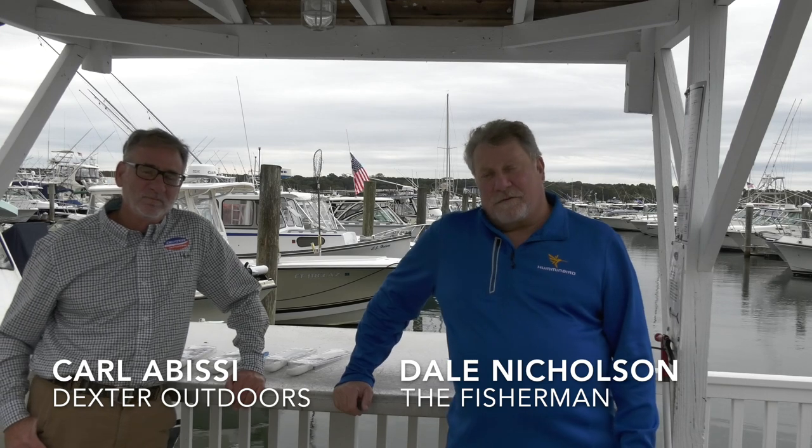Howdy folks, Dale Nicholson from the Fisherman Magazine here. And I'm Carl from Dexter Outdoors. We are here at our home port of Port Niantic in Niantic, Connecticut. And we're here to talk fillet knives with you. With that, I'm going to segue over to Carl.